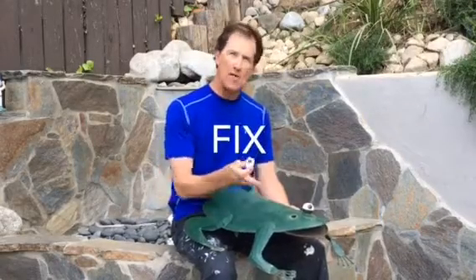Hi everyone, it's Mark Simmons, Do-It-Yourself. For today I'm in the garden with my favorite little garden animal, the froggy.